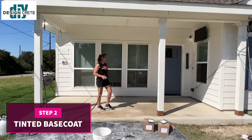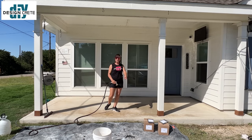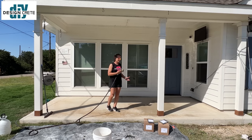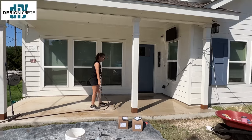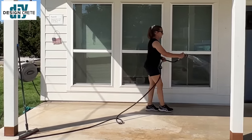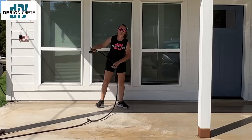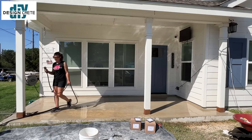Our patches are dry and the patio is clean. I'm going to pre-soak the concrete really good while I mix my base coat so it can start hydrating. What this is going to do is keep the concrete from soaking up all the water out of our material. So plenty of water — that's going to start soaking in while we mix.